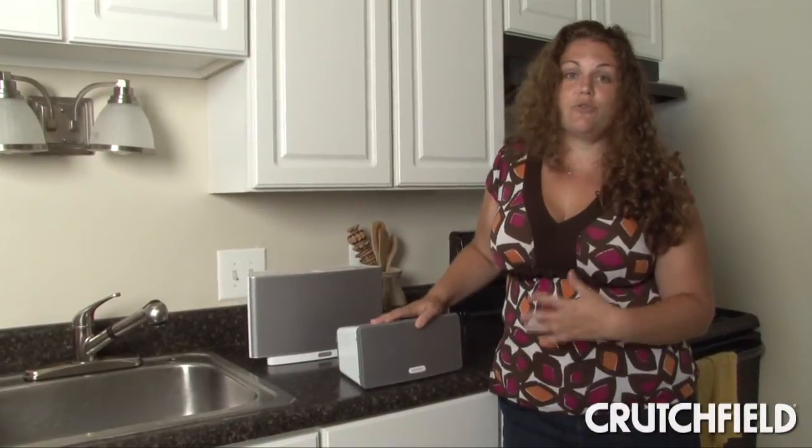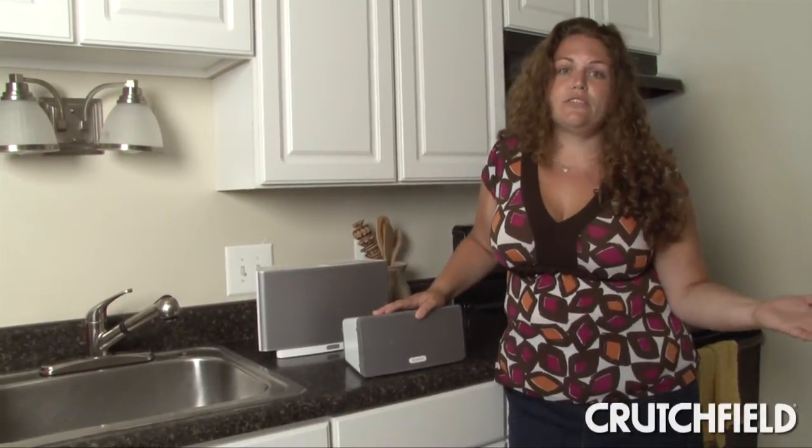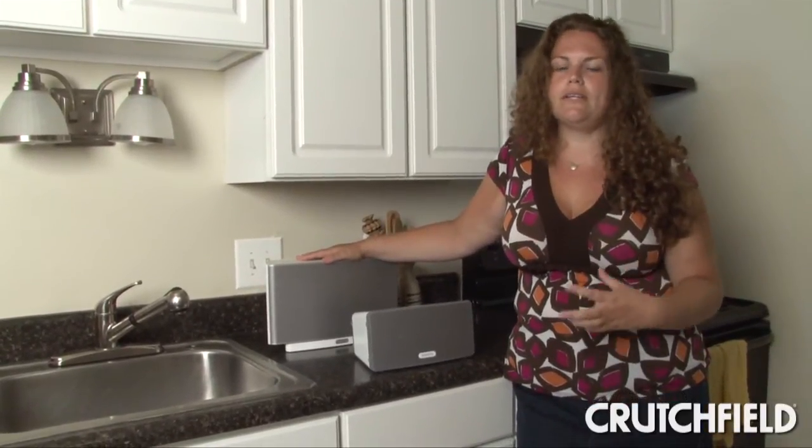The Play 3 sounds great though — it's got a really rich sound, decent bass, and really filled my small kitchen with sound. If I had a bigger space though, I'd probably go with the Play 5 because that's a little more open and gives you even more bass.